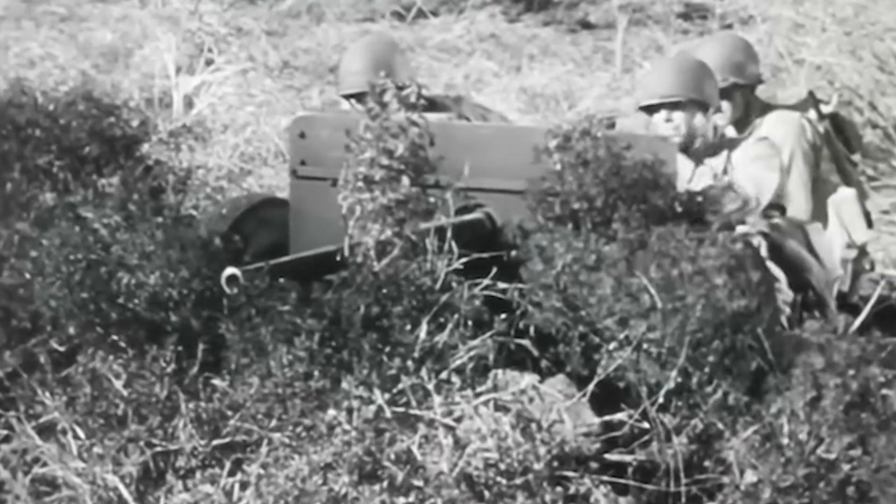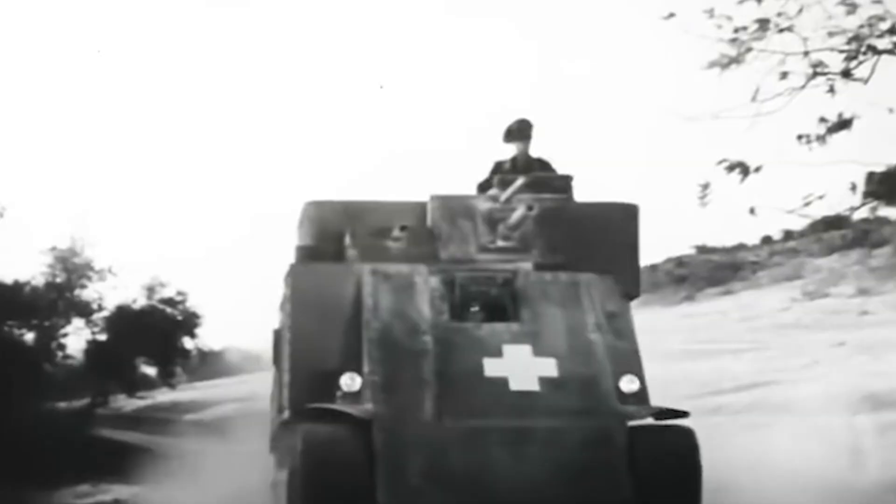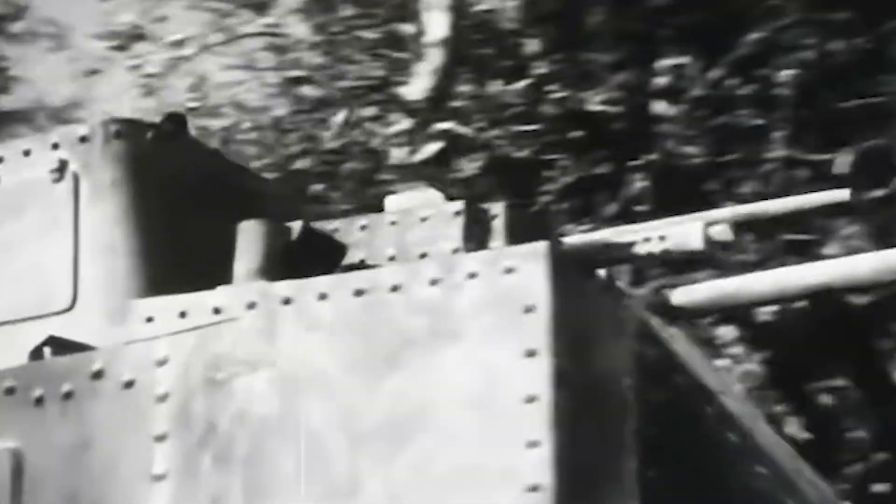Most tanks rode on leaf springs — stiff, rigid metal plates borrowed from trains. They were designed to carry weight, not to absorb shock. If a tank driver hit a trench at more than 10 miles per hour, the impact was catastrophic. The suspension would bottom out, sending a shockwave straight through the steel hull and into the crew's bodies. To go fast was to risk paralysis.